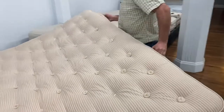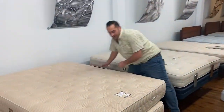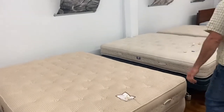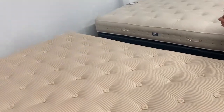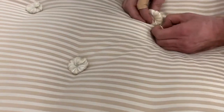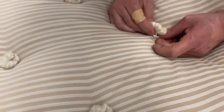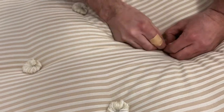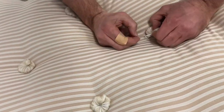Get the mattress back in place, get the new rosette on. And there you go, you've just repaired your McCroskey mattress.